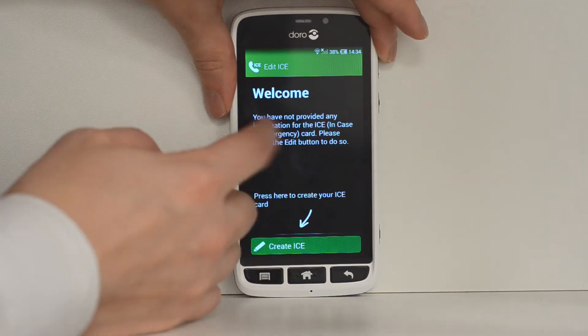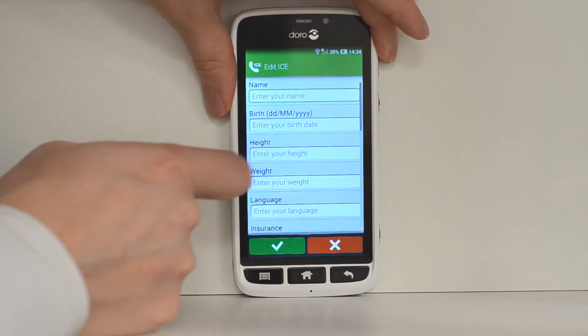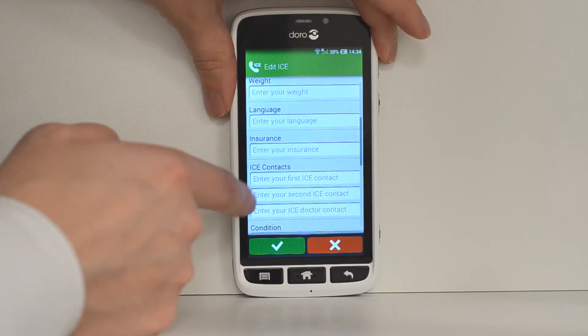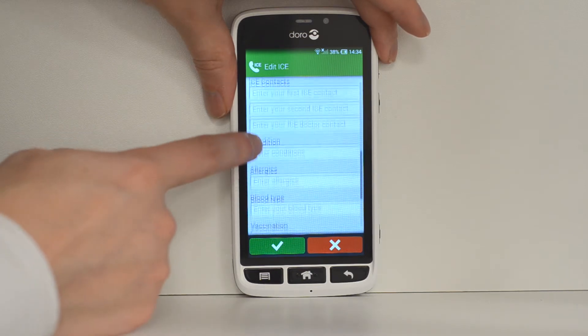It will basically be who someone should contact should there be any issues. So we'll create ICE — put your name, as much detail as you want: insurance details, contacts, conditions that you have, allergies, and blood type.